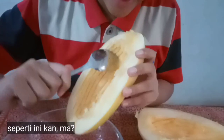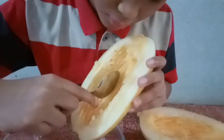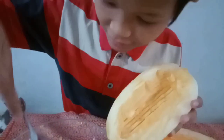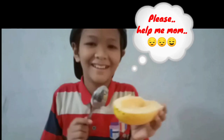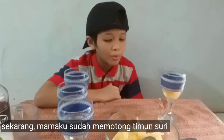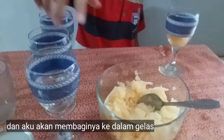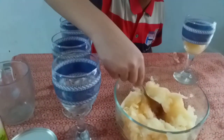Okay guys, so now we have to do a layer, layer like this. How do you even do it? Yeah, like that — good! Alright, so my mother already cut the cucumber, aka the timun suri, so now I'm gonna put it into these glasses.